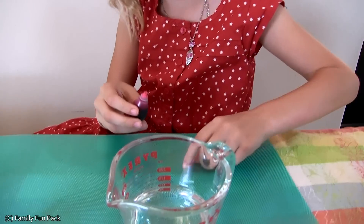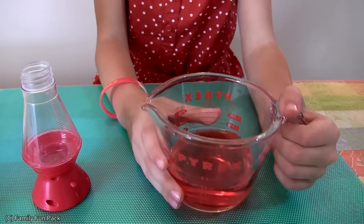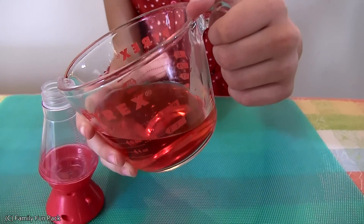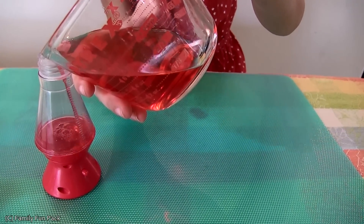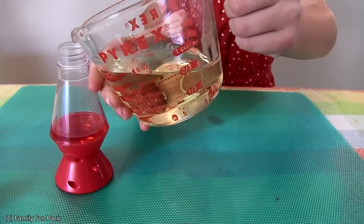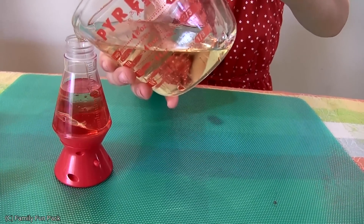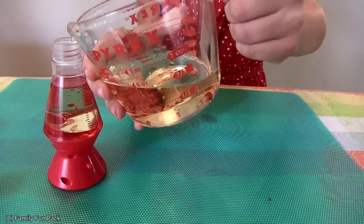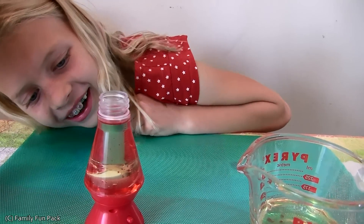The first thing you do is add one drop of food coloring to your water. Now I'm going to pour it in the lava lamp. Now I'm going to pour in the vegetable oil. That looks so cool. Wow.